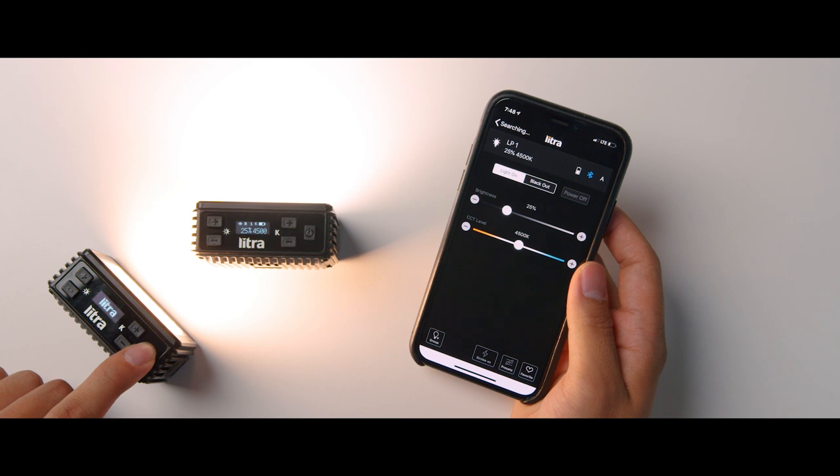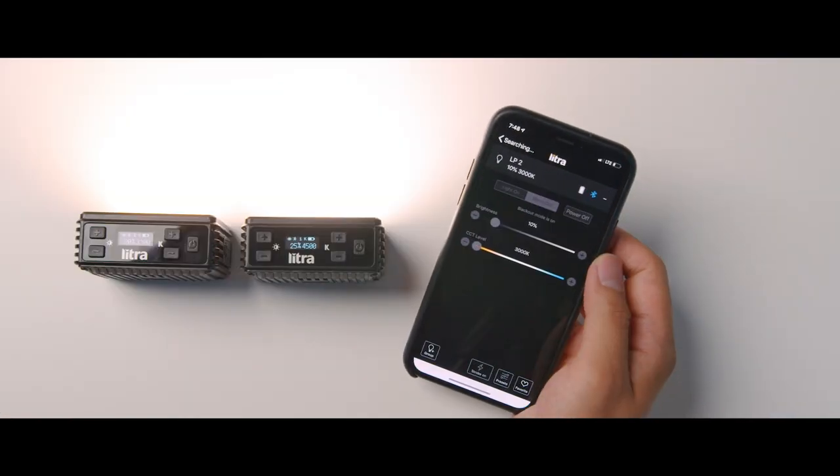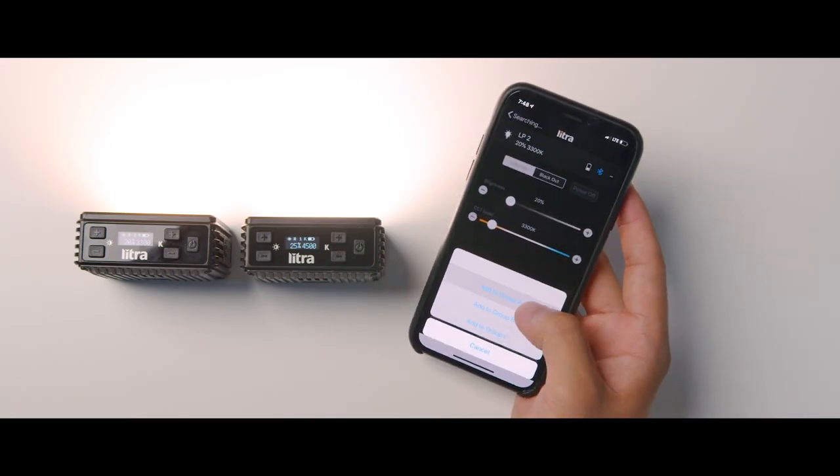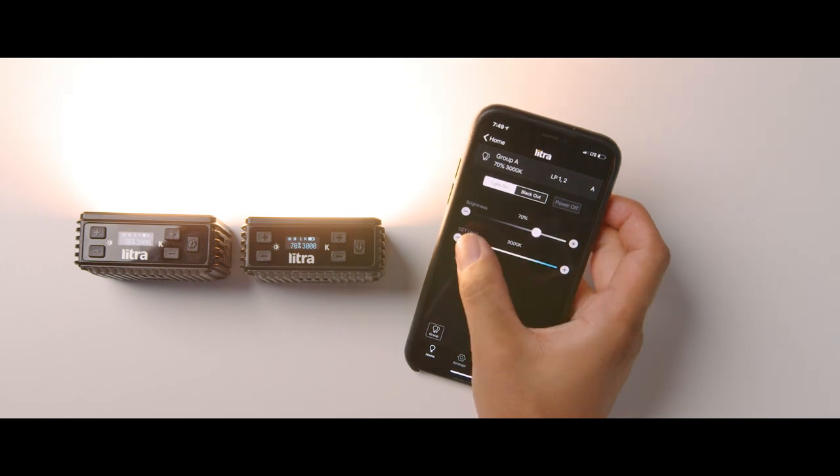A great feature of the Litra app is that you can simultaneously control multiple Litra Pros. Power on the second unit, tap the plus sign in the app, and connect it. You can then group both lights — assign them both to Group A — and control all settings simultaneously, including brightness, color temperature, and blackout mode. The app supports up to seven Litra Pros at once with up to three separate groups.